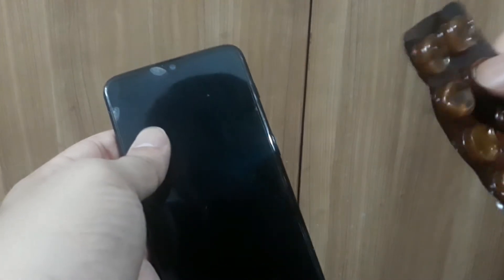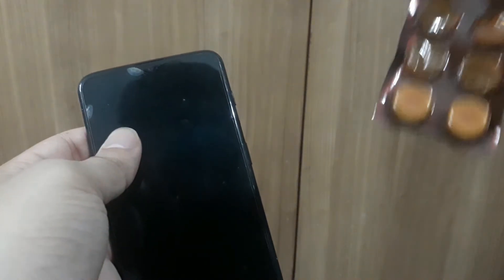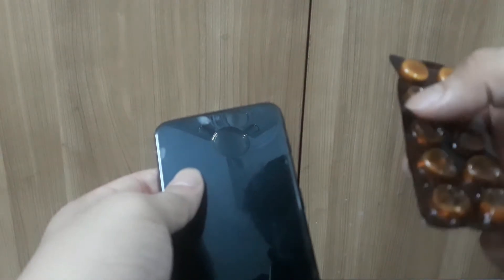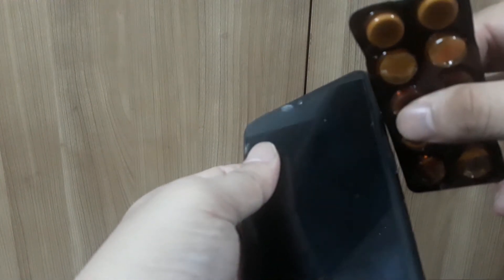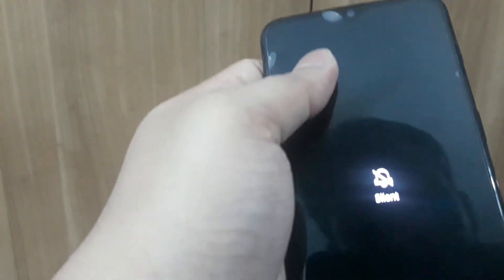Take any medicine strip — whatever medicine strip you have in your house. Use the edges of the medicine strip, place it under your alert slider, and then just push it upwards. And your phone is back on silent mode.